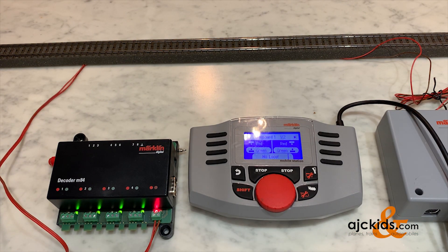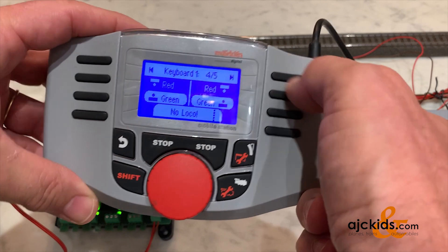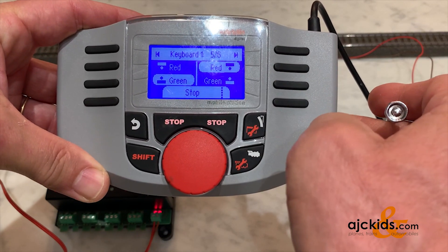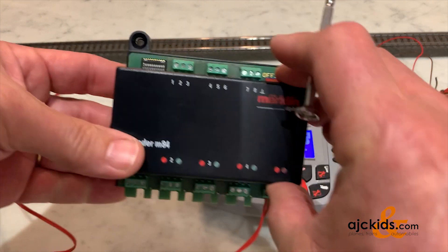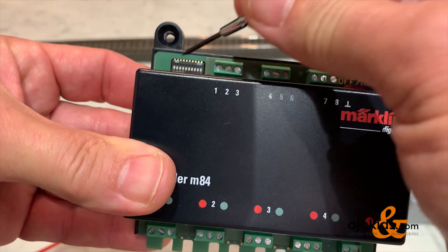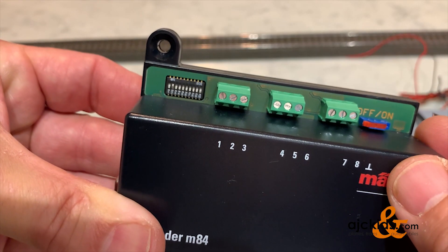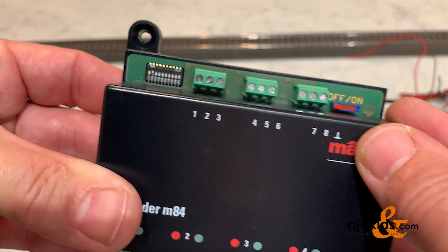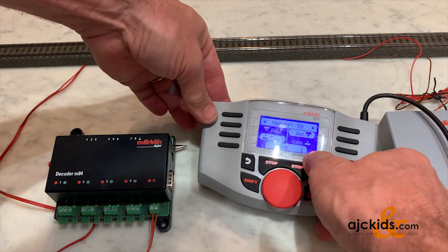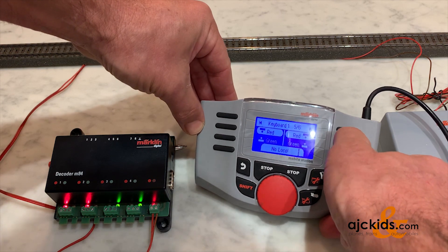If you have a second M84 decoder, you can simply set that to address 5 through 8, which would be right here. I'll put the Mobile Station to stop so there's no power while I do this address change. I'm going to slide the first switch to off, and for address 5 through 8 we just switch the second DIP switch to on — you can find these values in the instruction manual. With the second switch set to on, the keyboard should work for positions 5, 6, 7, and 8, and as you can see it's working perfectly.